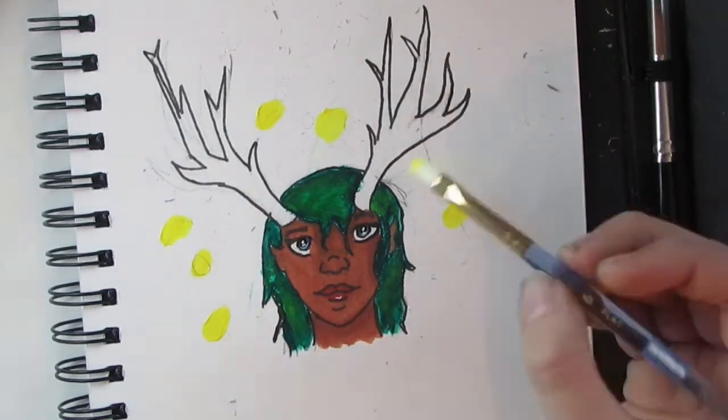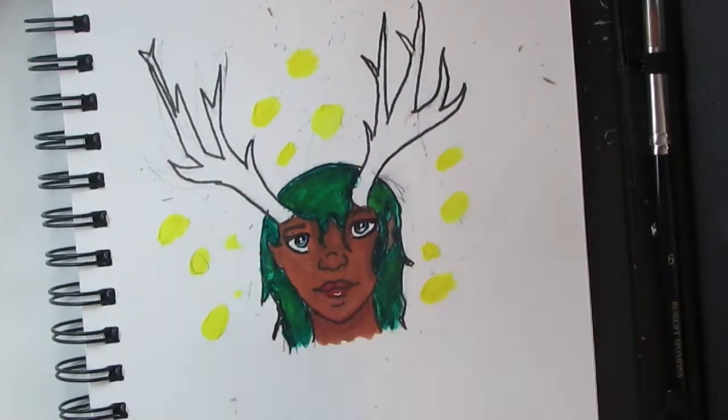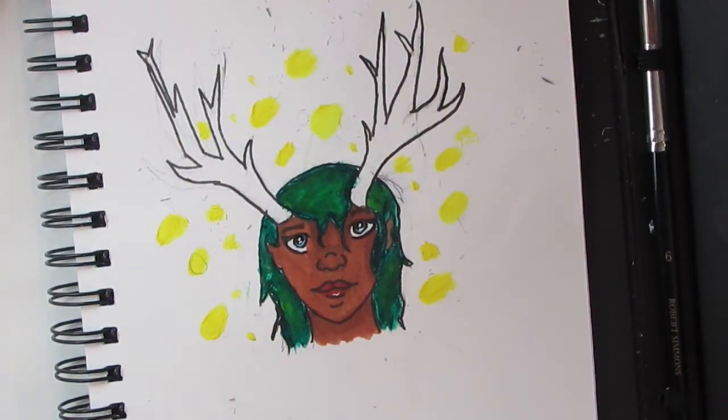I don't know why I added those little yellow dots all over it — maybe just for fun, or to add some lighting and do little highlights. It was just kind of random.